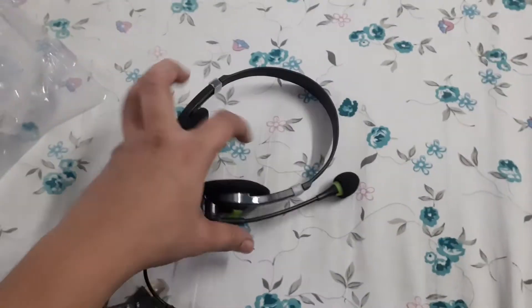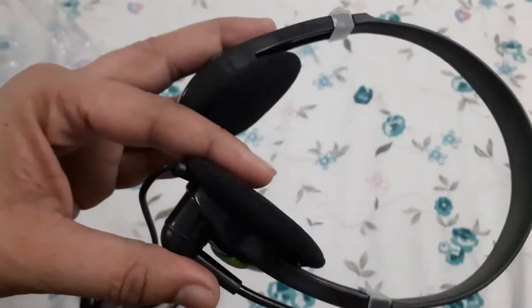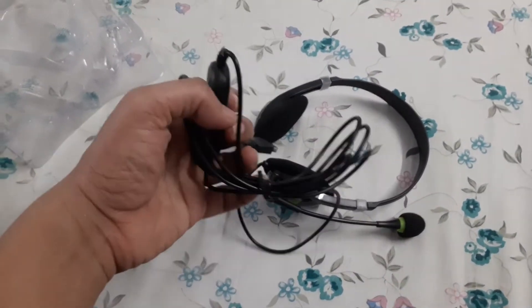This just looks like a cheap Chinese product, nothing else. Let's see when I use it.